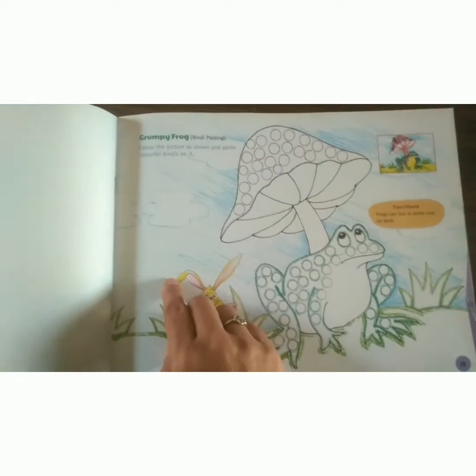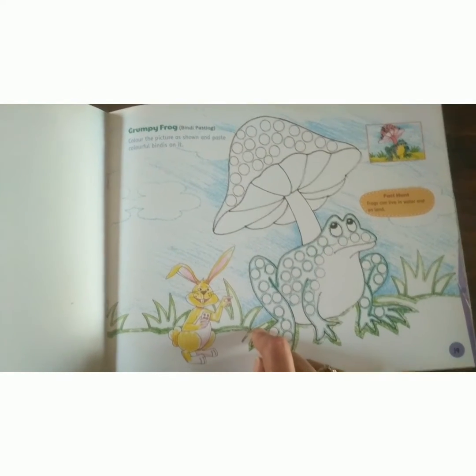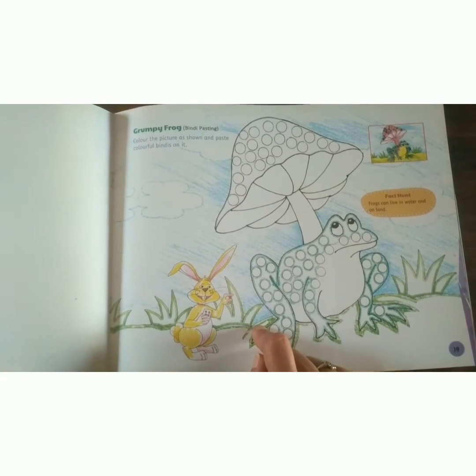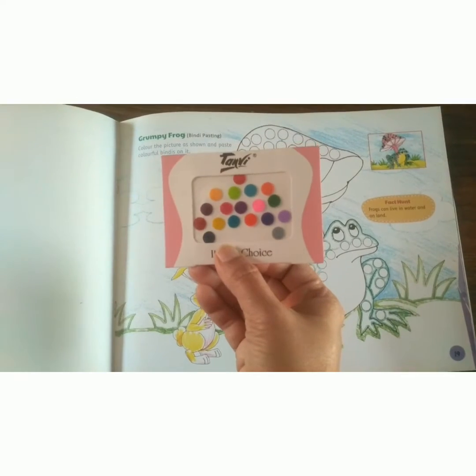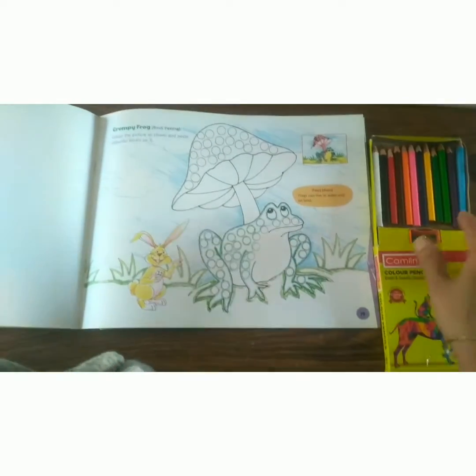What we have to do today — first we have to color the picture as shown, and paste colorful bindis on it. See these bindis? We have to paste them. First we will color the picture.